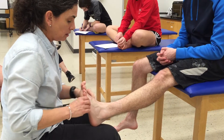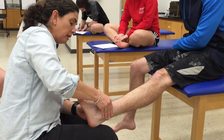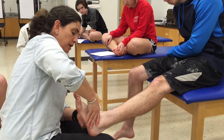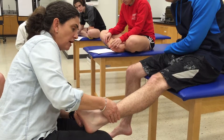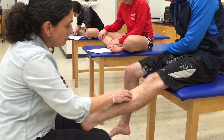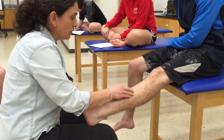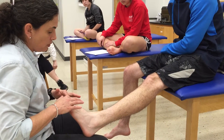Now we can do anterior tibialis. Pull your foot up and turn it in. Here's the anterior tibialis tendon — on young healthy people you're going to find it's a really big tendon, very obvious. The proximal attachment is on the base of the first metatarsal and first cuneiform. Follow that up and you can see the anterior tibialis muscle belly in the upper part of the lower leg — the tendon is here and the muscle belly is here.